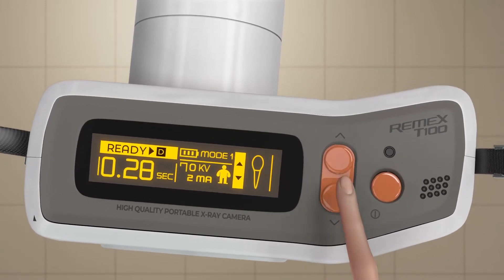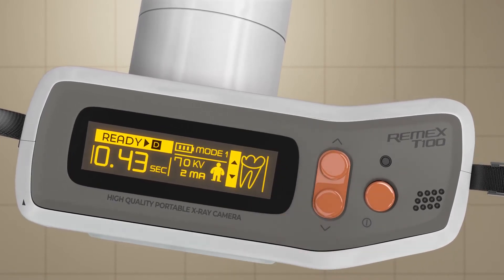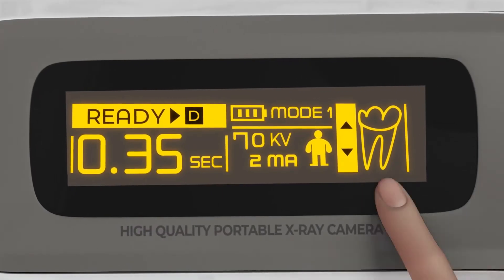The six presets are: upper anteriors, premolars, and molars, then lower anteriors, lower premolars, and lower molars. For bite wings, use the lower molar setting.